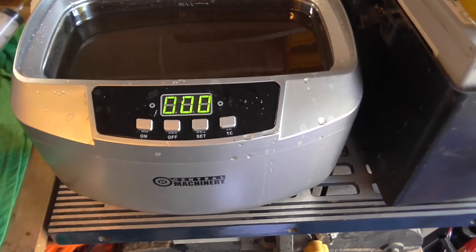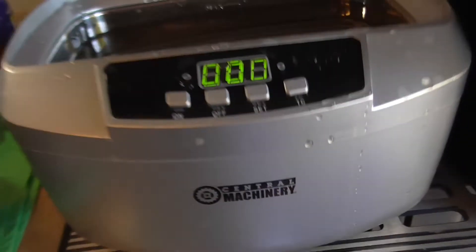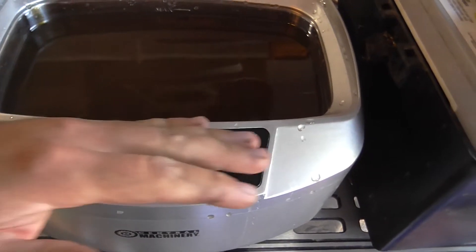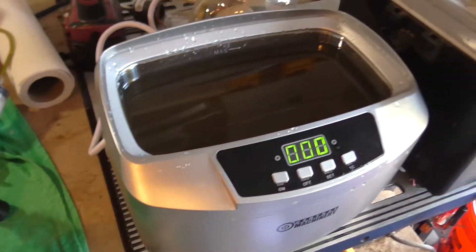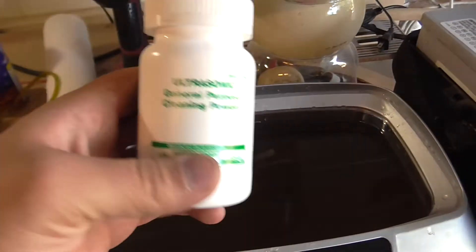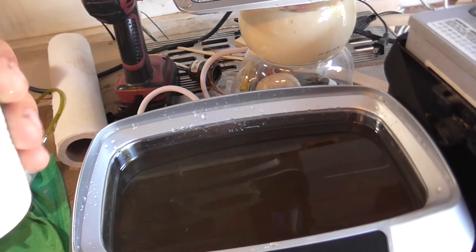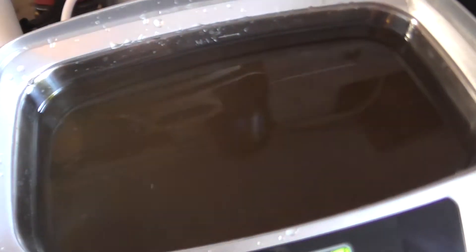I bought this General Machinery ultrasonic cleaner and ran it for a bit, so I'm putting a review out here. It does a good job — just put some water and this ultrasonic general purpose cleaning solution powder in there. It only uses a little bit, like a quarter teaspoon.